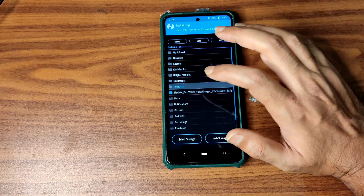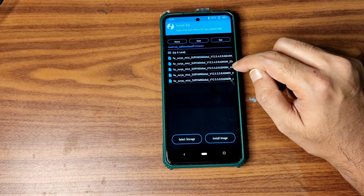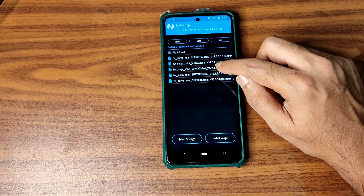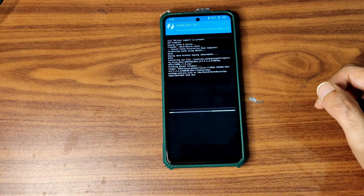Before flashing the ROM, first flash the firmware. The latest available firmware is 12.5.50 Surya global — I am flashing this firmware.